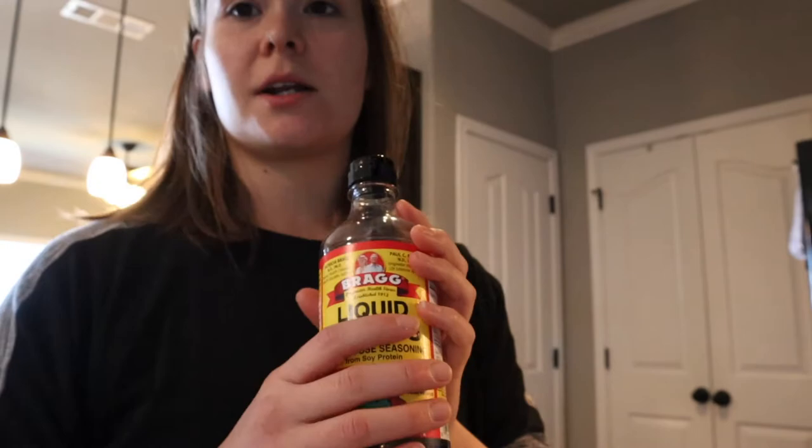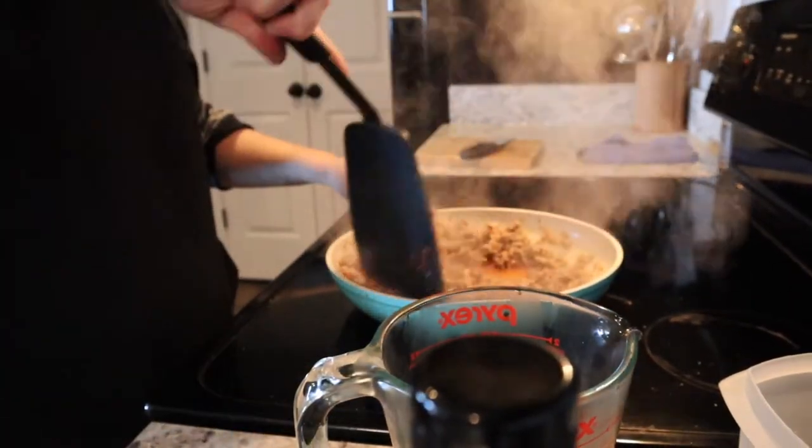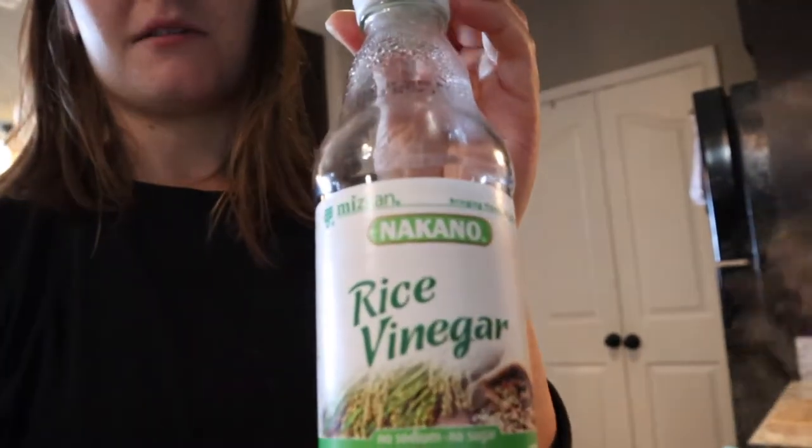This recipe did call for coconut aminos but I'm going to use my liquid aminos. You're going to use half a cup. Mix it around. Now this recipe did call for fish sauce, but I'm going to use rice vinegar — I'm not a big fan of the fish sauce.